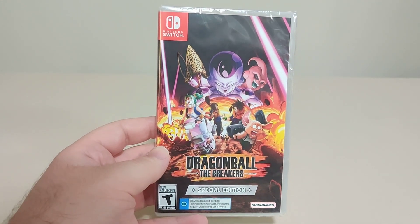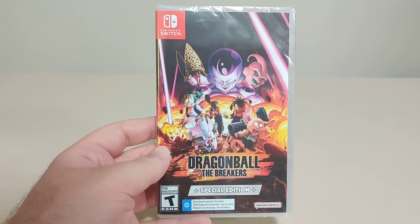Hello everyone and welcome back to another Shleban Switch unboxing video. Today we have Dragon Ball The Breakers Special Edition.